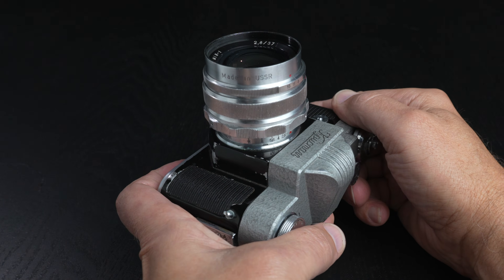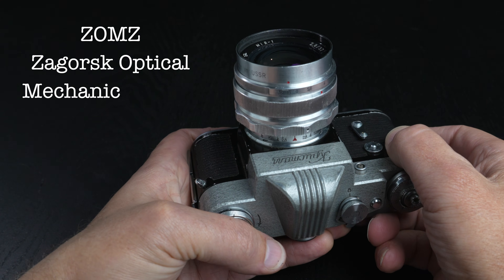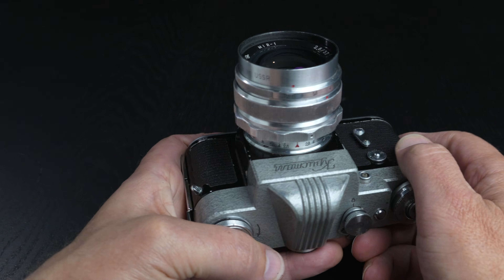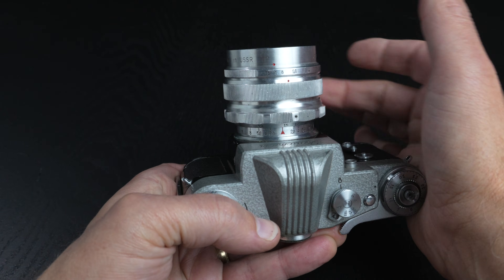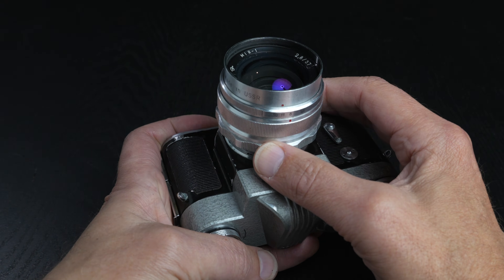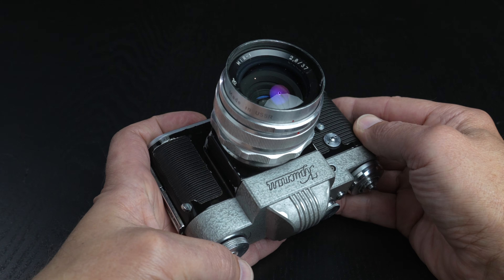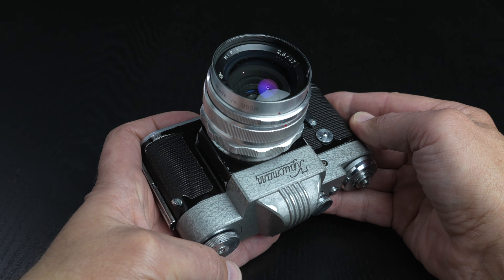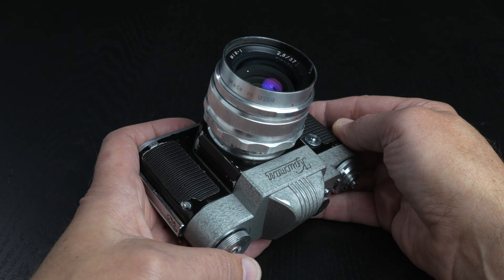This silver version with the M39 mount is manufactured by ZOMZ, the Zagorsk Optical and Mechanical Plant. The focusing ring turns a full 270 degrees and is quite smooth. The build quality and construction is actually quite sturdy, and the optics are surprisingly sharp for such a vintage lens. Although the front element appears to be coated, it does have low contrast and is prone to flare.